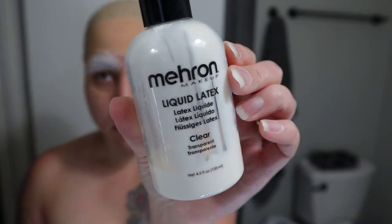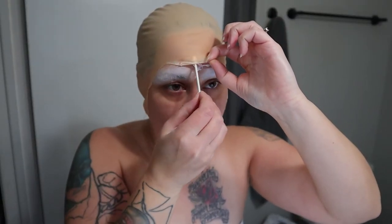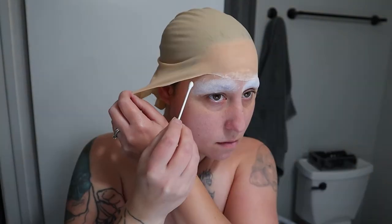Taking some Mehron liquid latex — this one dries clear. I always start in the front of my bald cap to make sure that the front is nice and laid down properly, and then I work my way down the sides.